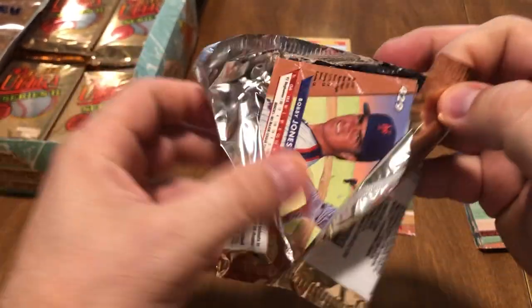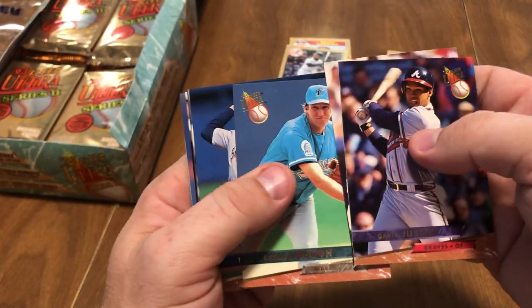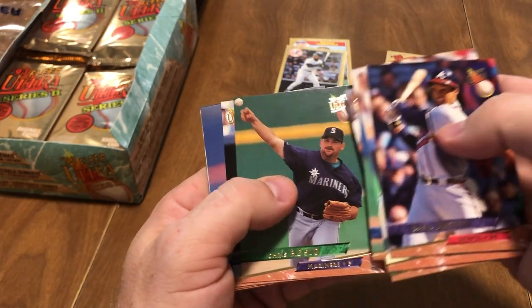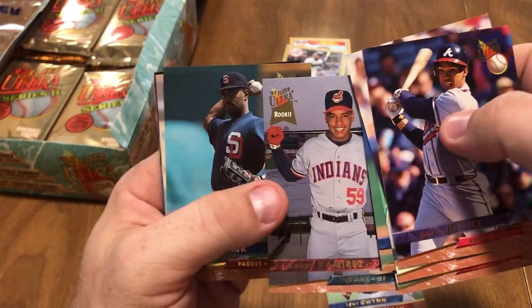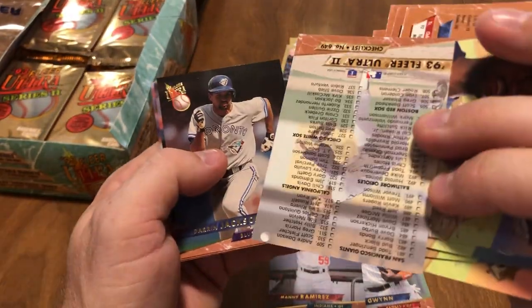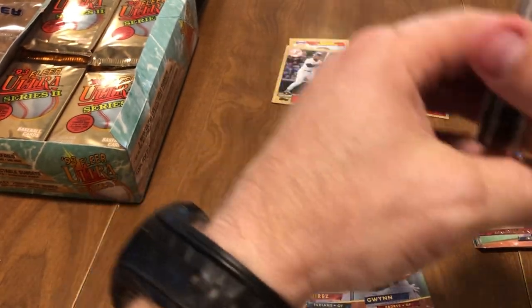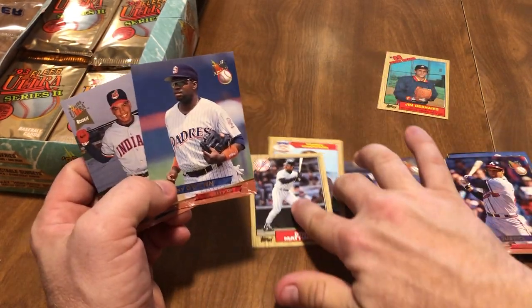Last pack of the break. I'd love to pull one of those Dennis Eckersley subset cards — that'd be kind of cool. Dave Justice, was a pretty decent player back in the day. Don Slaught, Charlie Hayes, Tim Scott rookie card, Daryl Sherman rookie card, Chris Bosio, Felix Jose, there's Tony Gwynn — that's nice — Manny Ramirez, there you go. I know he kind of filled it out at the end of his career, but that's a pretty decent card right there. Phil Clark, checklist, Darren Jackson, Juan Samuel, and Bobby Jones rookie card. Not bad — didn't get much in that first pack, but that second pack we got the Manny Ramirez and Tony Gwynn.